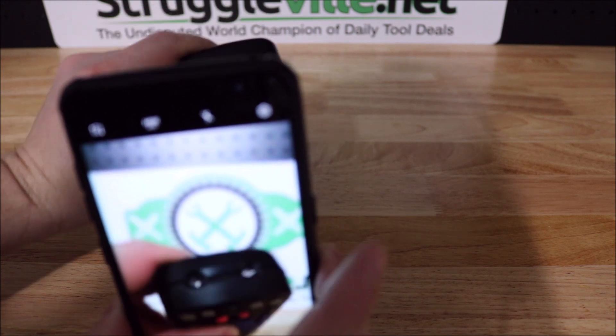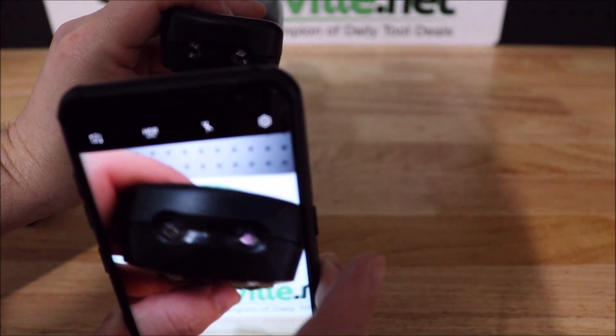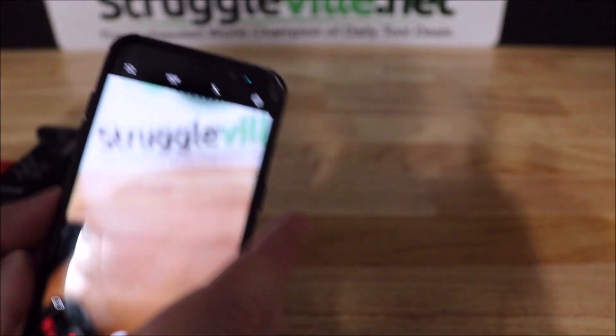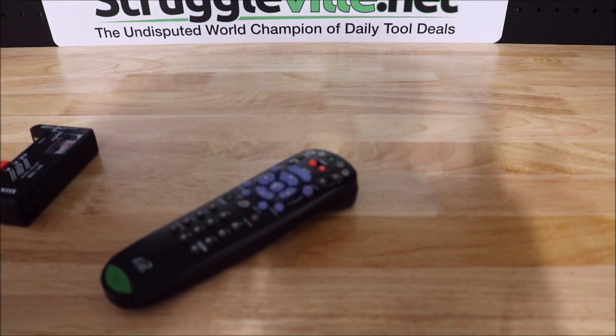Alright — you see when I'm hitting buttons? You can see the infrared lights up. That tells us this remote is working. You don't have to hit every button — hit a few of them, it lights up, you're good to go. Whether you want to sell a remote on eBay or not, that's all it takes to test if your remote is working.